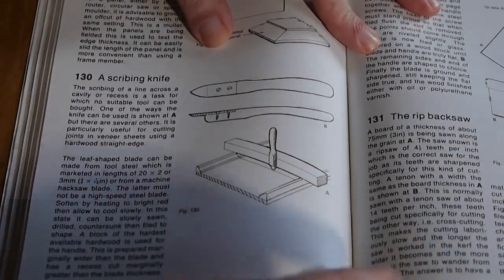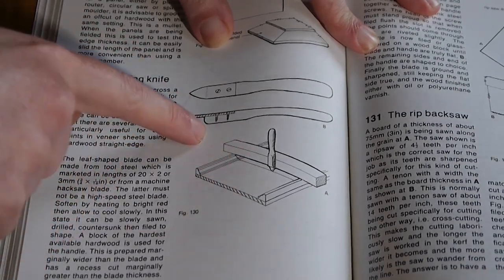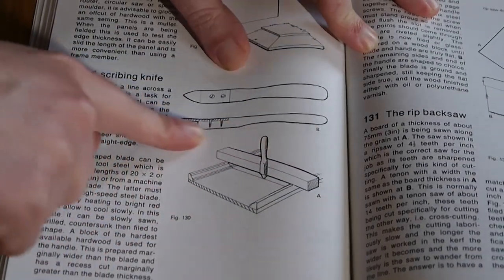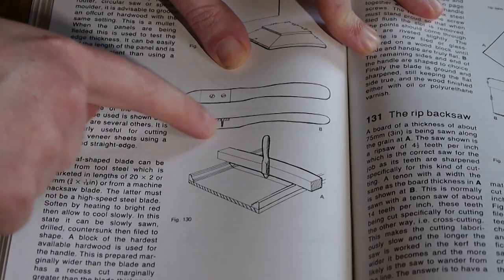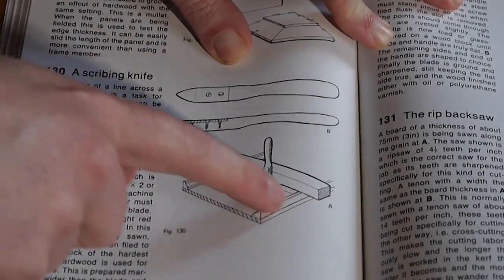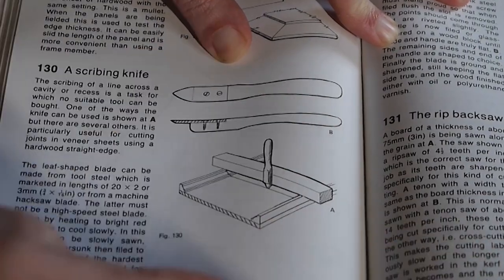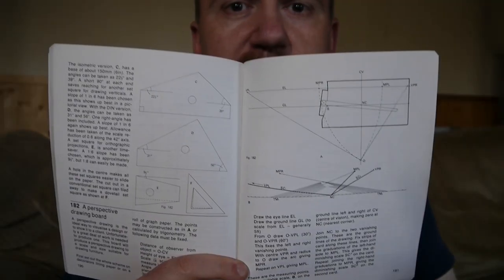Here's a very simple scribing knife — just a piece of tool steel cut from an old saw, made flush with the blade. They've made a little rebate in the handle and put the screws in flush as well, so you can get a nice straight edge right against whatever piece of material you're measuring against.